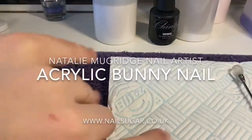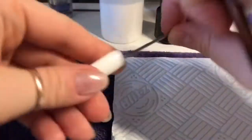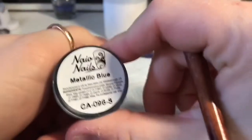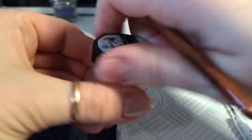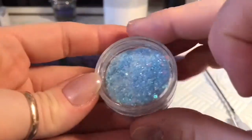Good morning you lovely lot. Welcome back to a new video. It's Monday and yesterday I managed to do the bunny that I was speaking about. So I've got my tip. I'm going to be using my tip.